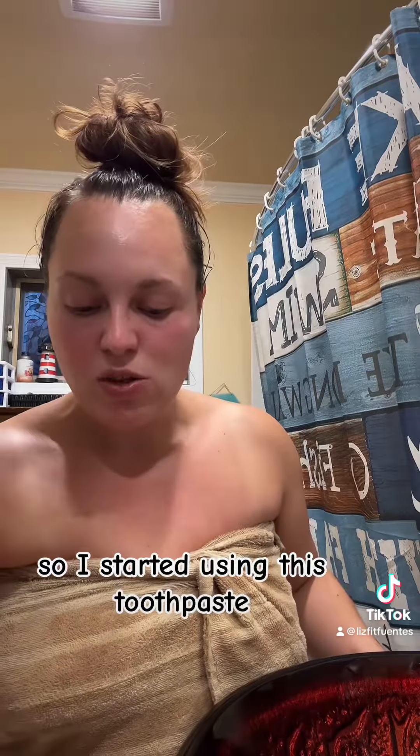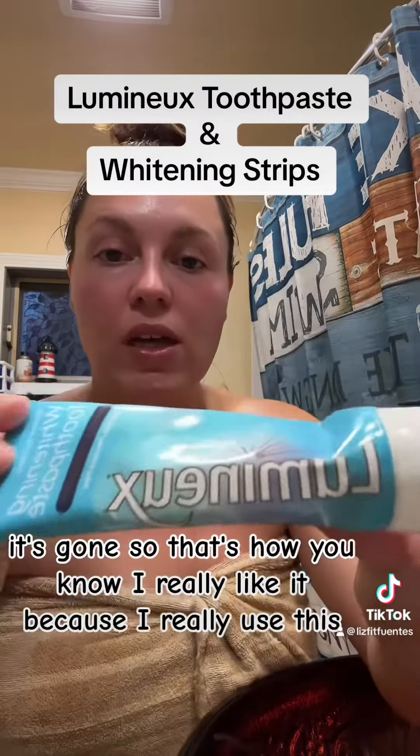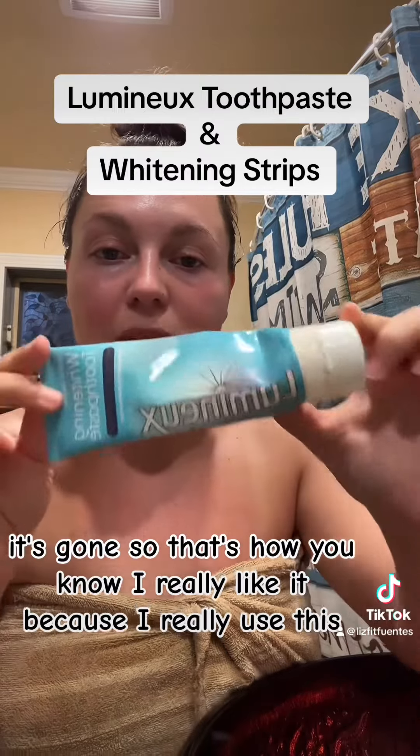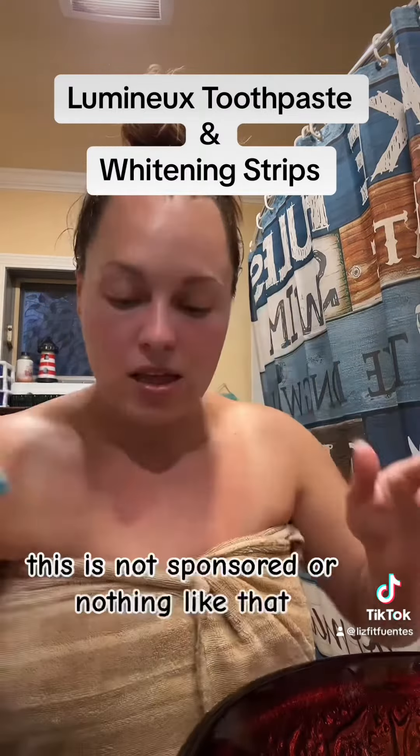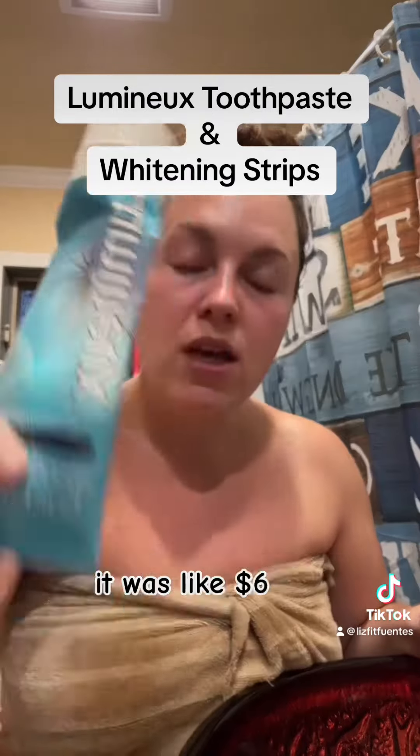So I started using this toothpaste. I've seen it everywhere and this stuff works. It's gone — so that's how you know I really like it because I really use this. This is not sponsored or nothing like that. I bought this with my own money. It was like $6.